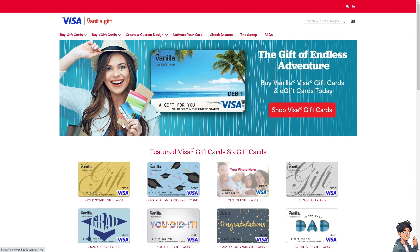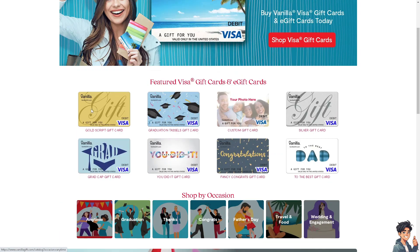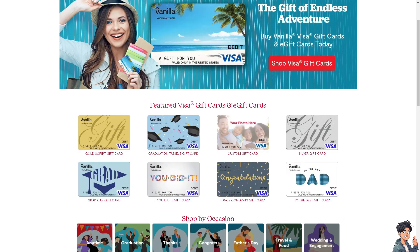Go to the Visa gift card website, where you can choose from the available gift cards that you can use on Uber Eats. After selecting the Visa gift card that you want, head over to your Uber Eats account.